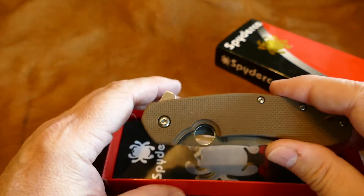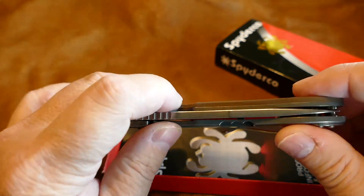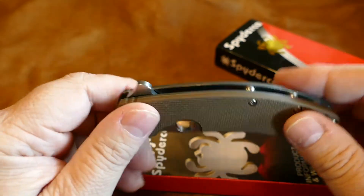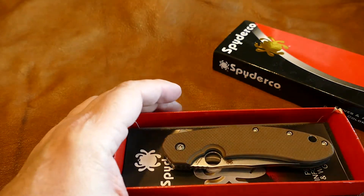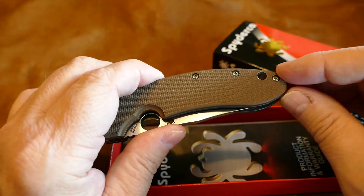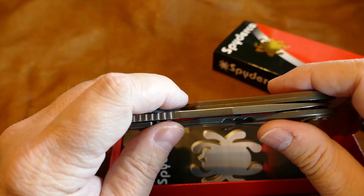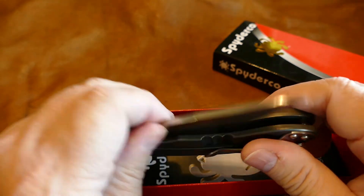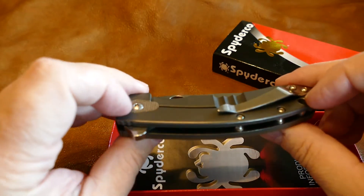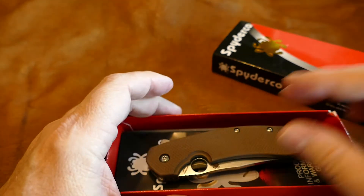I'm just going to do a quick video showing you the condition — it is absolutely as it came a week ago and it is in perfect condition. Never been used, never been carried, nothing — just in the box. The only thing is it had a kind of a sleeve on it that wasn't quite a shrink wrap sleeve, but it required me to cut the end off to get it out. I misplaced it when I put it back in the box — I don't know where that sleeve is. It's a little plastic flat sleeve, but other than that the knife is flawless.